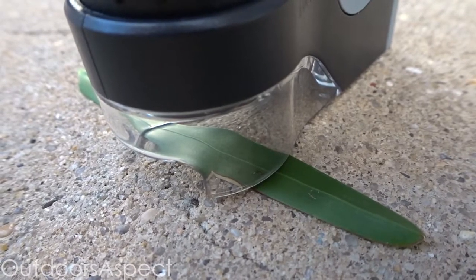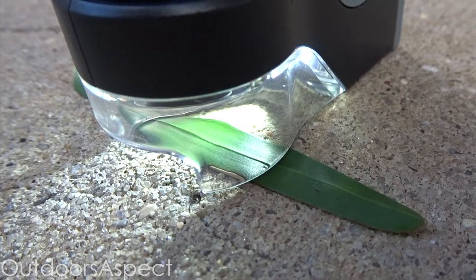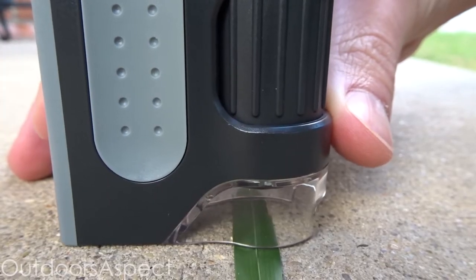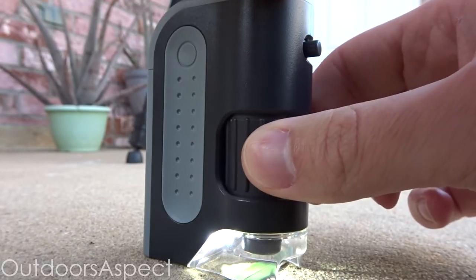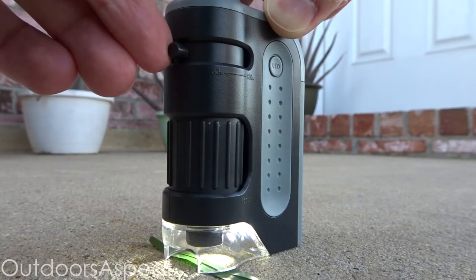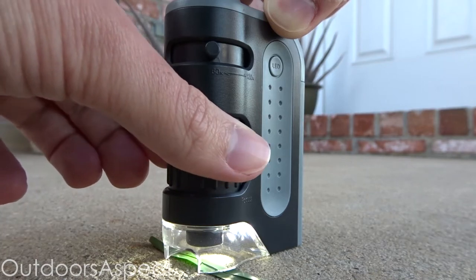First, place your blade of grass under the microscope. Next, make sure your LED light is turned on. Then look through the eyepiece — you might have to move the microscope around until you can see your specimen because it might not be completely centered. Lastly, use the adjustment wheel to focus until you get the clearest view possible. If you want a closer look, move the zoom knob to increase the magnification.